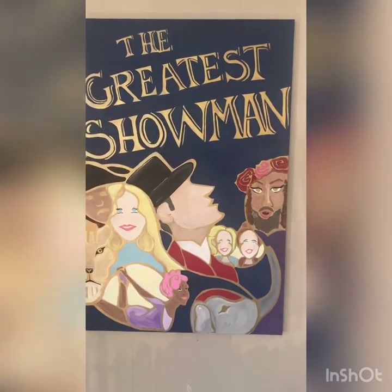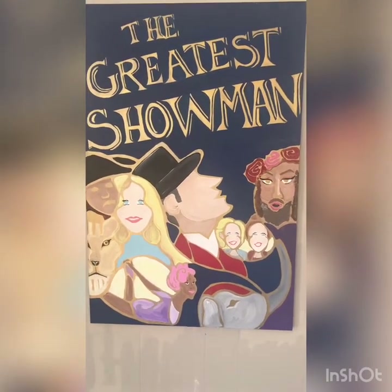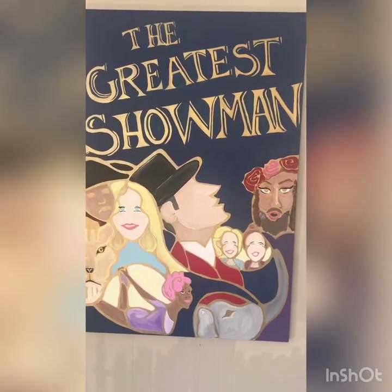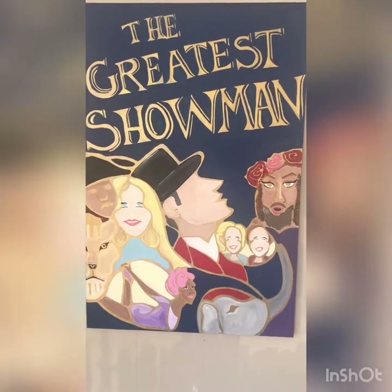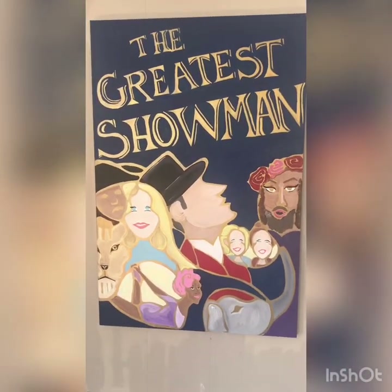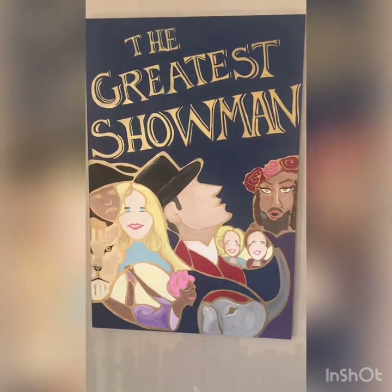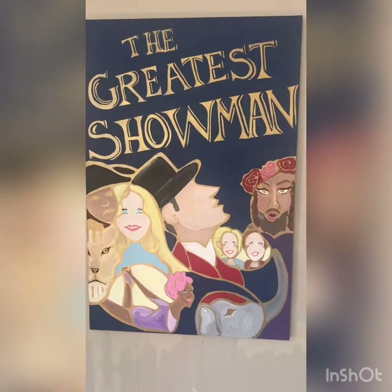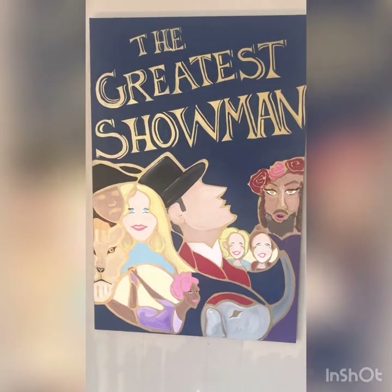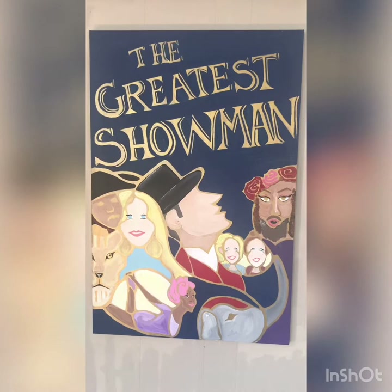I wanted to show you guys really quick — this has been hanging up in the studio since January. This is a combination of this project and an emphasis project, but it was all done with chalk. I painted the canvas gold — it's a metallic gold so when light hits it, it shimmers. Then I drew all the figures with chalk and painted them in, did the background navy, and when I was done, everything that was gold was the chalk and I wiped it off.